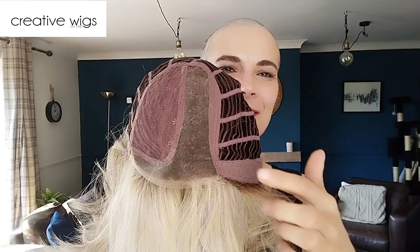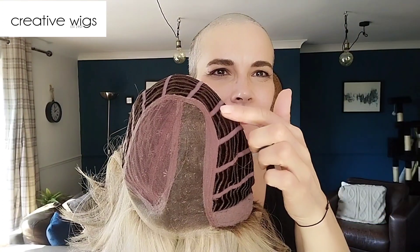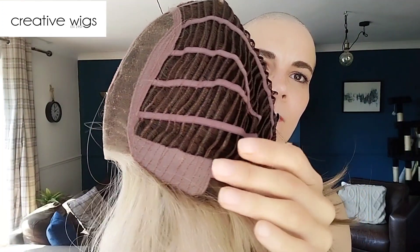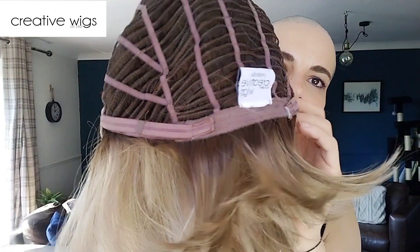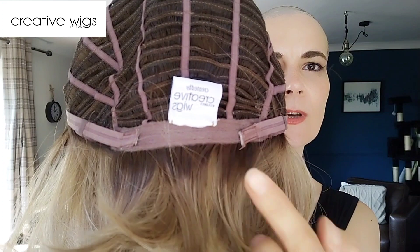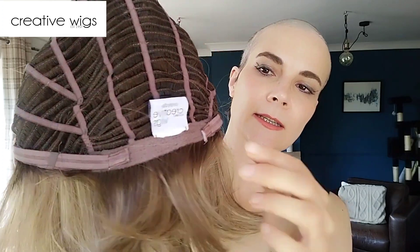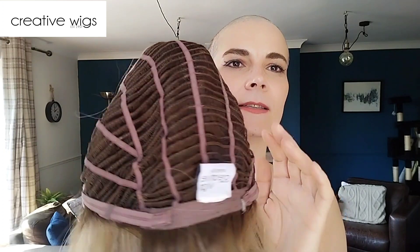Let's look at the cap construction. We have a mono part that extends all the way back to the crown, which adds to the realism of this wig. You have a lace front that is not extended. You have velvet-covered ear tabs with metal stays in them. You have a non-extended nape and velcro adjusters. And then you have open wefts on the sides and back.